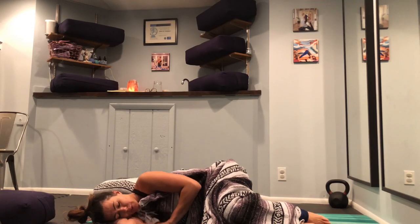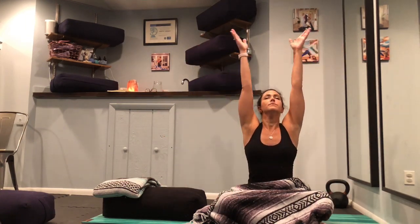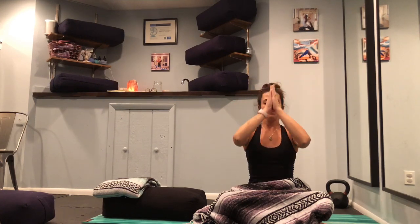Gently make your way to Sukhasana, easy seat. Close your eyes, sit up nice and tall. Take a deep inhale, and as you exhale, just let a wave of gratitude wash over you. Sweep your arms up overhead and exhale them to heart center. Thank you for sharing your beautiful and inspiring practices with me today. Please go in peace with joy in your heart. Namaste.